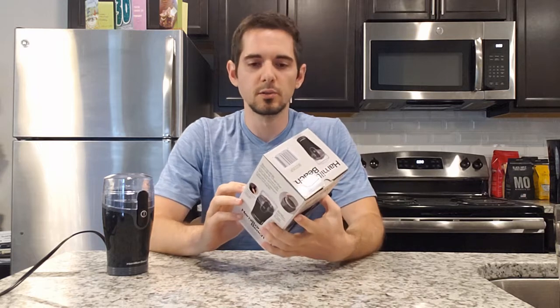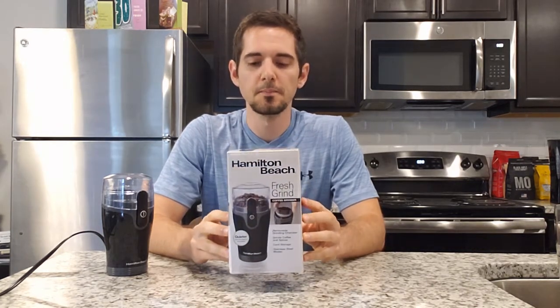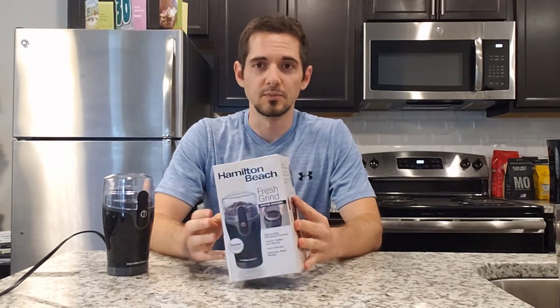Hello everyone, welcome to another episode of Spilled Beans. Today I'm going to be giving a little review of this coffee grinder — this is my first ever coffee grinder. We're going to grind up some beans and see how this thing works and if it's something that you maybe need to consider, so stick around and I hope you enjoy.